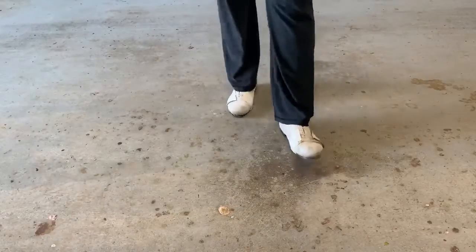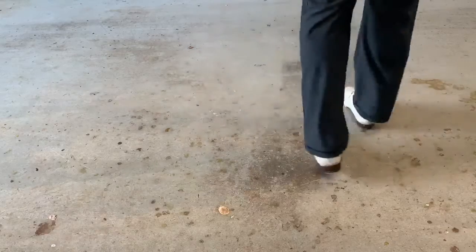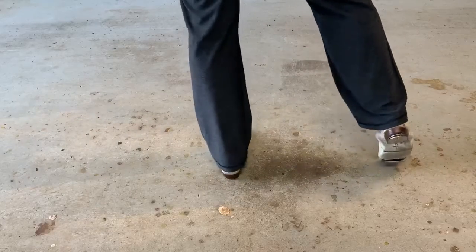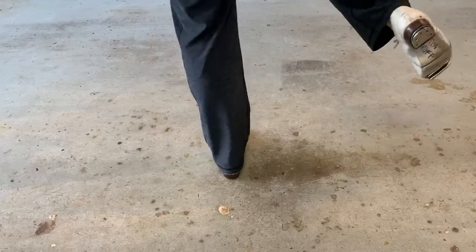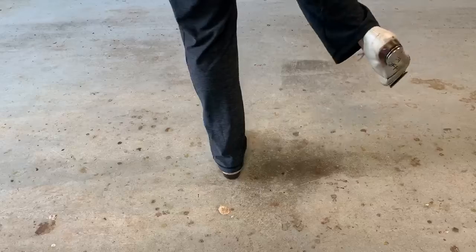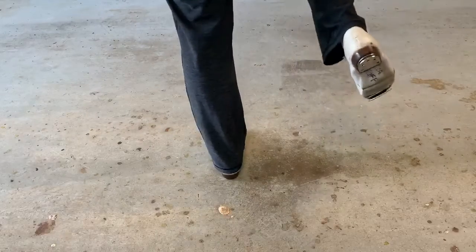Hi ladies, we are going to add a step to our routine. We have our right foot free, so we're going to do a Cotton Eye Joe. You're going to cross over and out, and as you cross you go click click — your heel is clicking, one two.